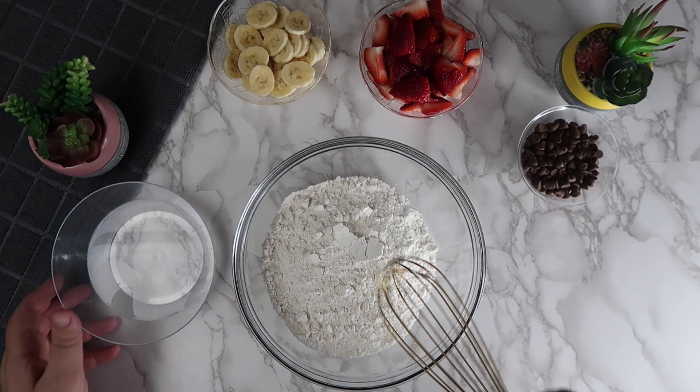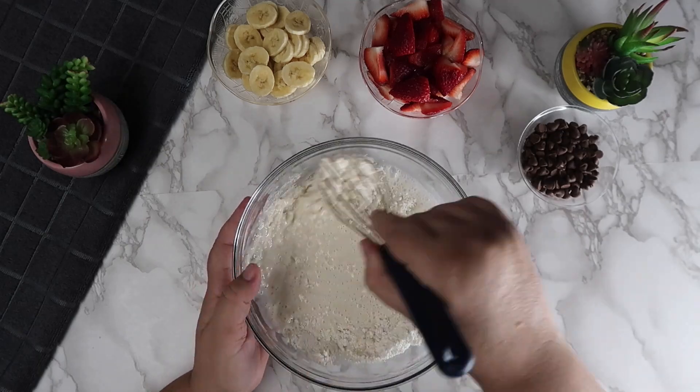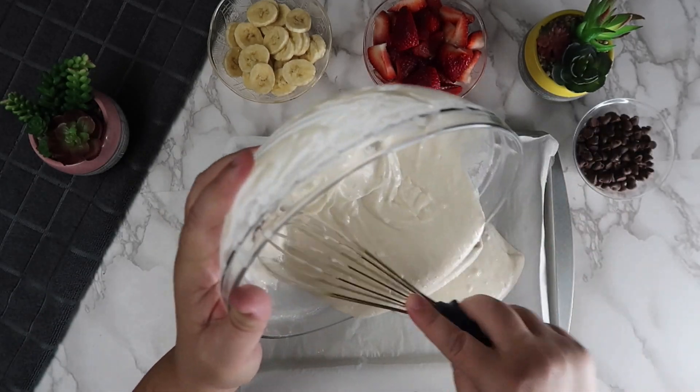We're slowly going to pour in the water into the pancake mix. Mix until the batter is completely smooth. We're going to pour this batter out onto a parchment paper lined baking sheet.